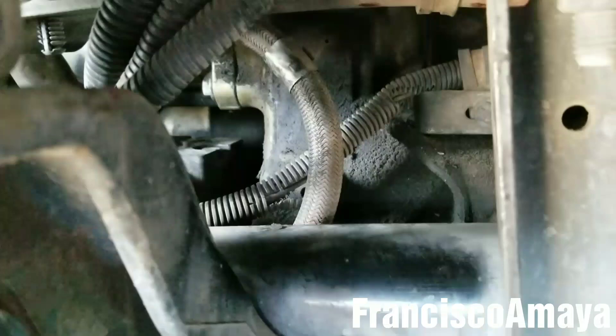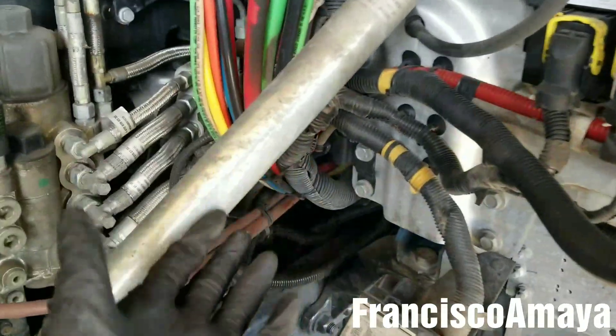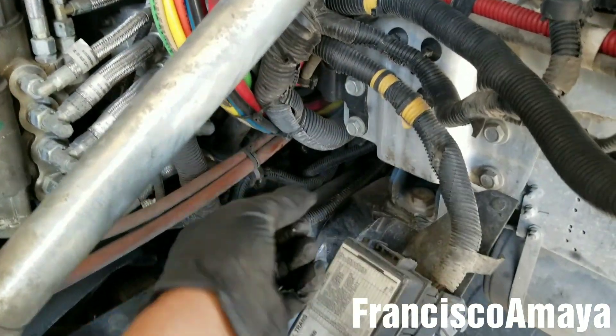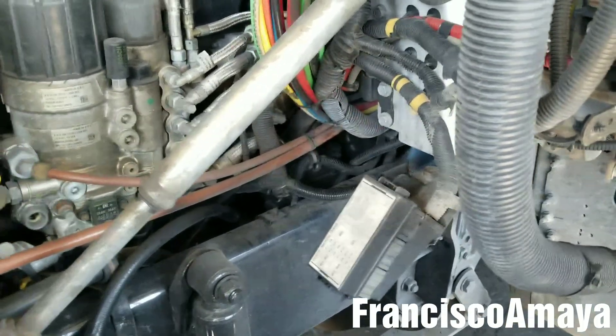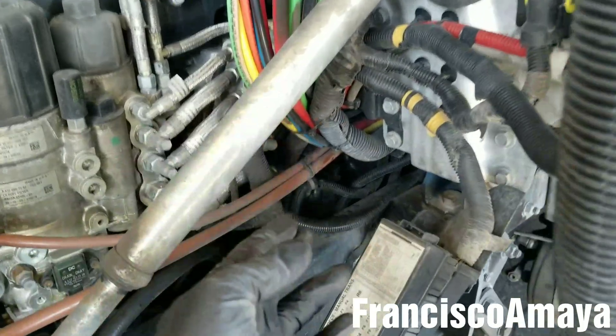This part costs around $60. It is not too expensive, but the labor to replace it is. It is just a quick video about that. I was going to do a full how-to replacement, but it's super hard to film while holding the bolts and everything. I just explained the details of how to do it. It's simple, but getting access to that is the complicated part.